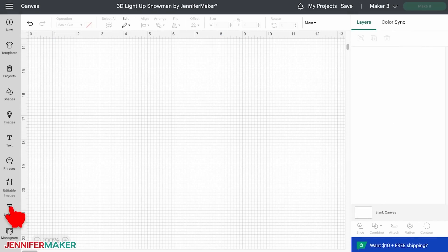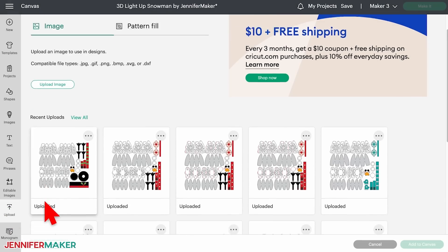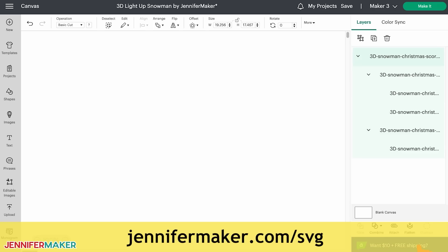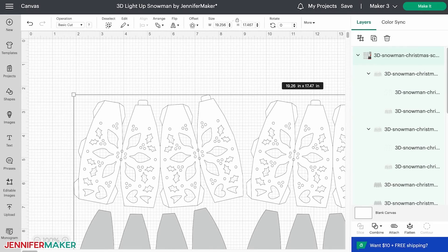Upload the correct file to Cricut Design Space and add it to your canvas. If you're not sure how to do this, go to jennifermaker.com/svgs to learn how to unzip and upload files. Step two: prepare your paper snowman design. Here's how the Christmas snowman design looks on my canvas in Cricut Design Space. You can zoom out to see all of it by clicking on the minus sign on the lower left.